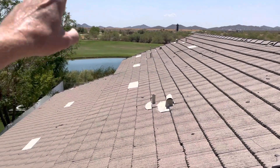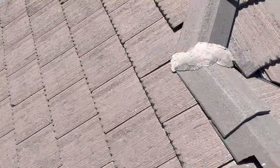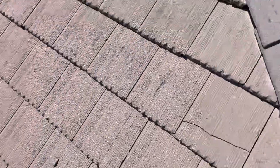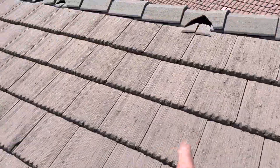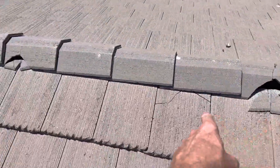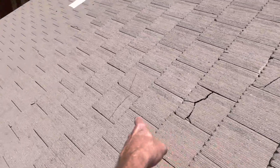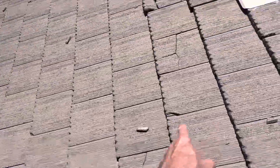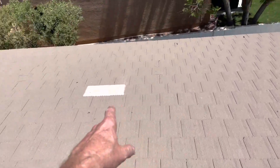I'm guessing we have a lot of golf ball hits from the golf course. You can see breaks right here, right here, this tile. A lot of broken tiles on this side of the roof mainly. Broken tile there. You can see up here at the top — looks like hits there, there, a couple there. You can see all these broken tiles, all along here, and quite a few down in this lower section as well.